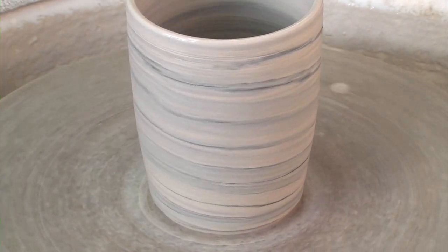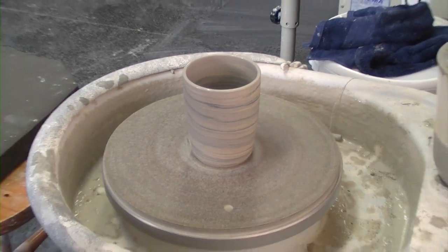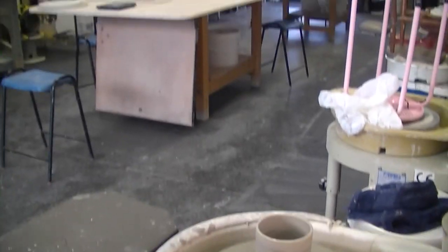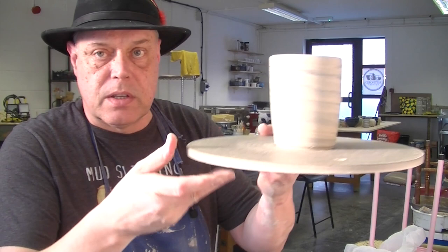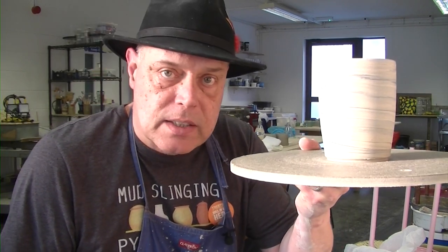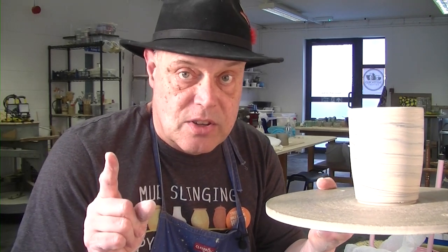We'll stop the wheel, zoom back out — and there you have it folks! I'll just pop this up and get back in shot. So there you go — an agate ware mug, a black and plum colour. Hope you've enjoyed the vid, thanks for watching, like and subscribe — all the YouTube stuff. And remember, clay is the way. I'll see you in another video very soon, bye for now.